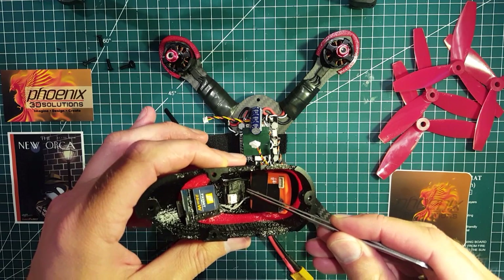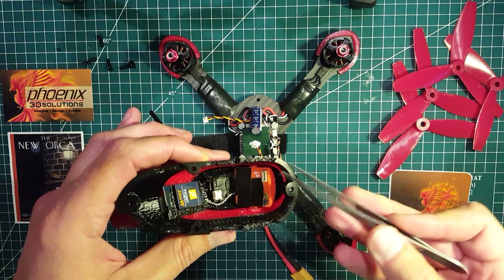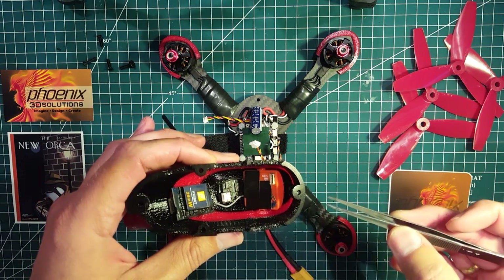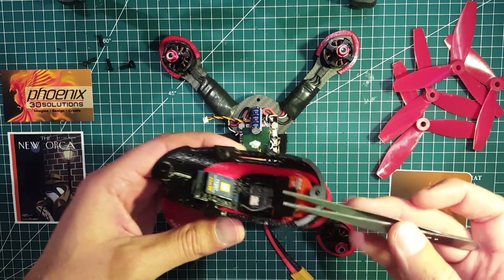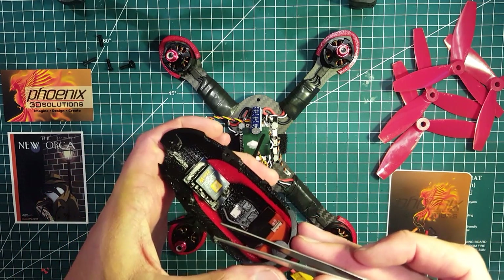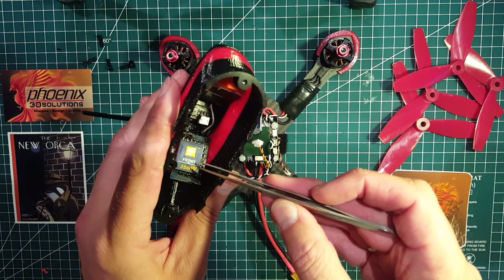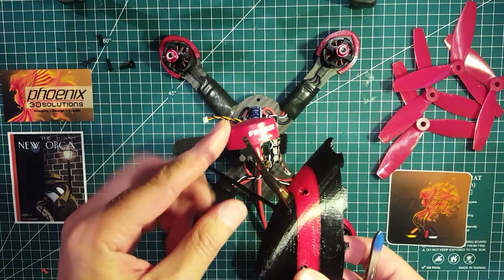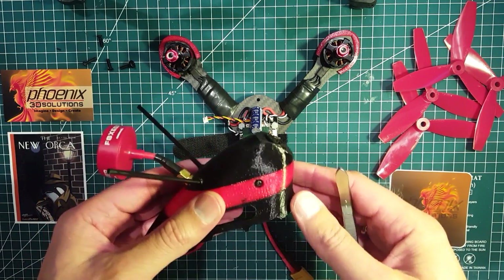I also mounted the Spectrum satellite receiver — just stuck it in there with some double-sided tape. And here is the VTX as well — the FX796T 25mW — and the Foxx antenna on top. That's the pod ready to go.